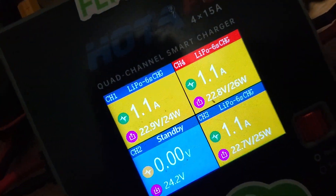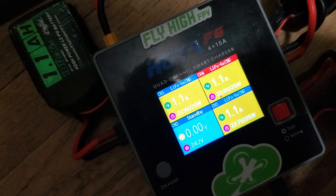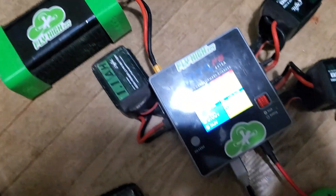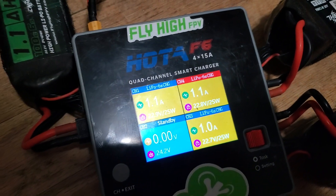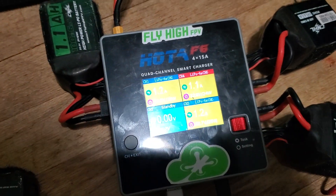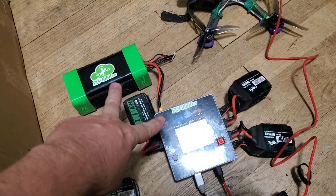You can run the battery all the way down to 16 volts. I'm flying 6S 1100s and I'm typically going to get about 12 to 14 charges off of this one battery, and I'm also charging all the other devices at the same time. This is the Hoda F6 four-way charger and it does a phenomenal job.